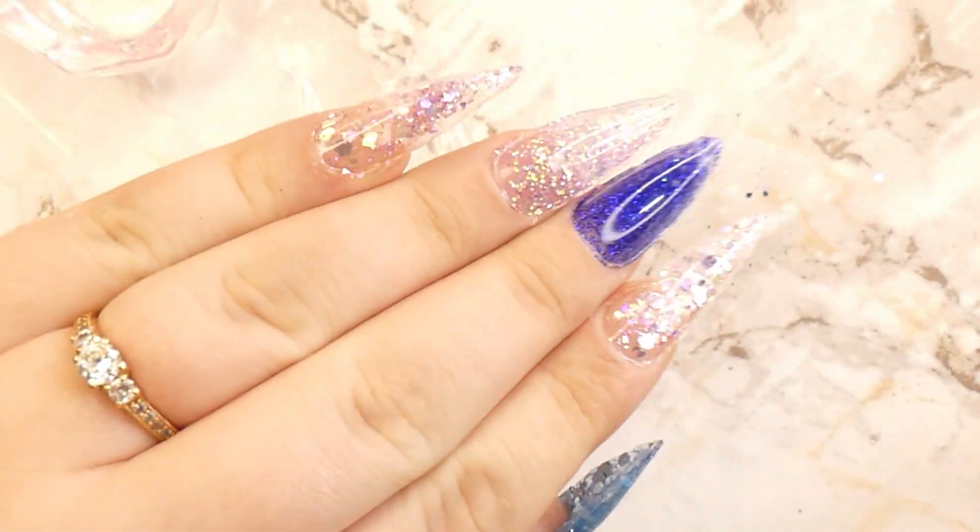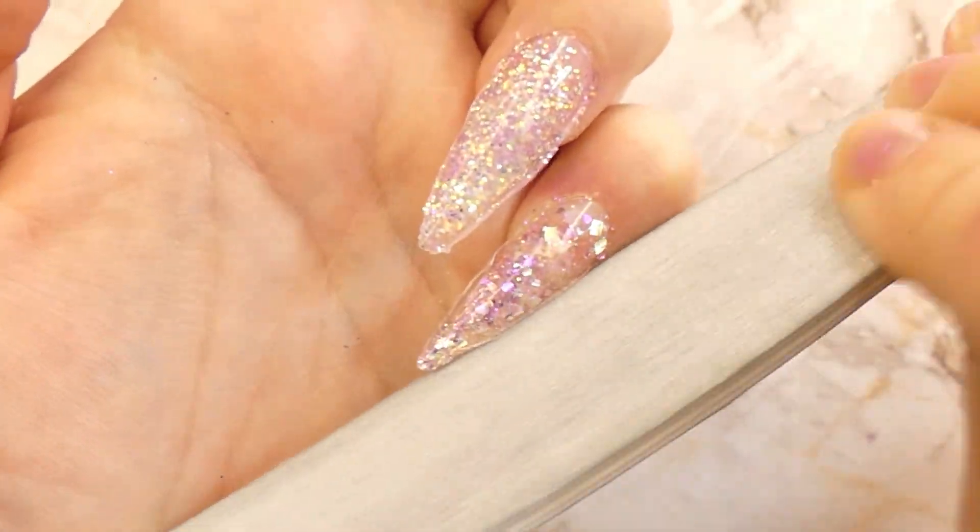Here they are before the filing and they're looking really nice, but it's time to perfect the stiletto shape and also buff the surface so that it's smooth.